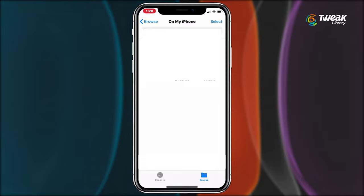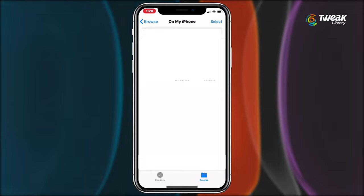You can even save your pictures at another location. Open Files, tap on the screen and select paste. You can see all the pictures along with the other folders.